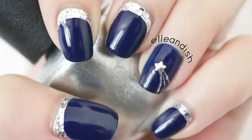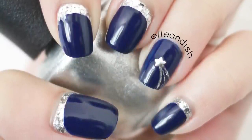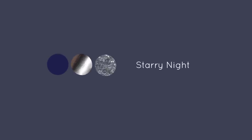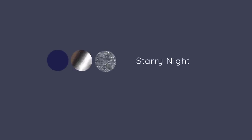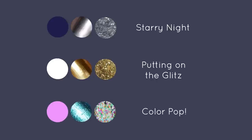Now your party nails are finished. What if you want a different look? Here's the original Starry Night color palette. For a nail look that's equally gorgeous from day to night, switch to white and gold. For more color and a reason to use that festive multicolored glitter, try pairing it with purple and teal.